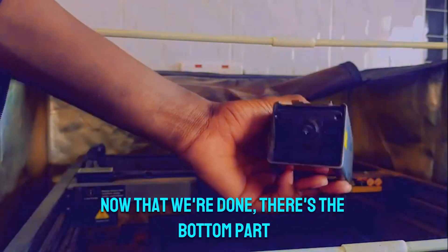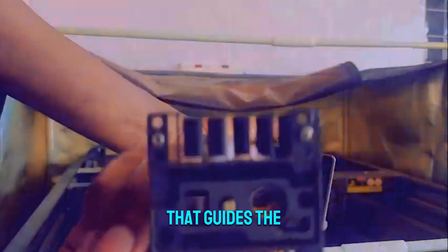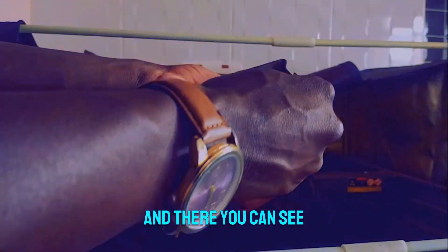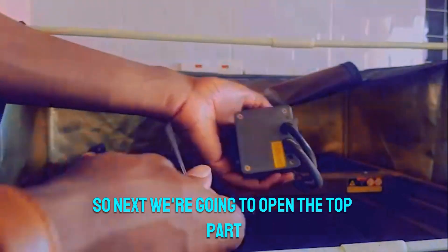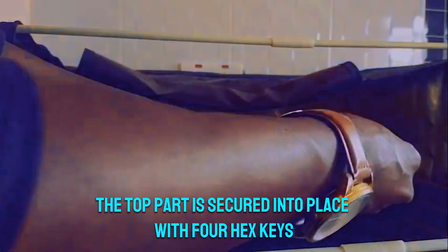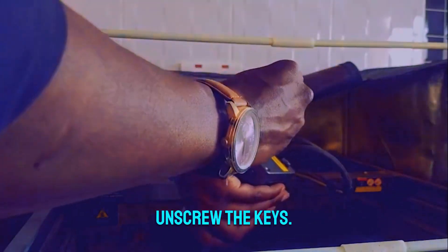Now that we're done, there's the bottom part — that's the protective part that guides the laser beam directly to the material you're cutting or engraving, and you can see that's where the laser beam comes from. Next we're going to open the top part, which is also secured with four hex keys. We'll use the same allen wrenches to unscrew them.